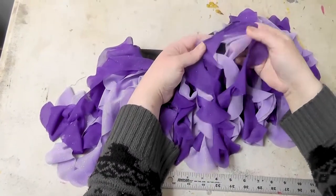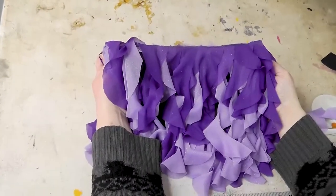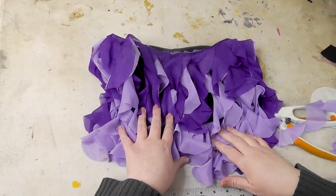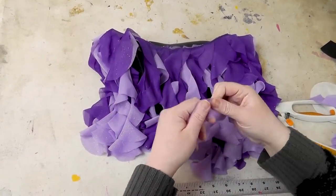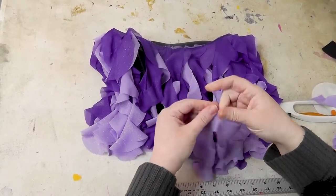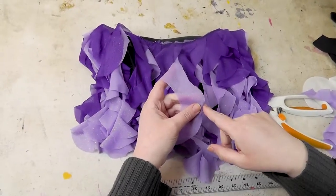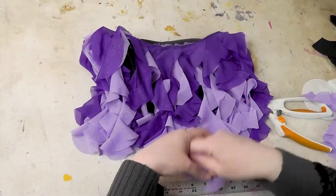You're going to want to use a fabric that doesn't fray. This is a stretch mesh — you can cut it and pull it and it's not going to fray. If you use something that frays, you're going to need to hem it, and you really do not want to hem when you're cutting a million spirals like this.